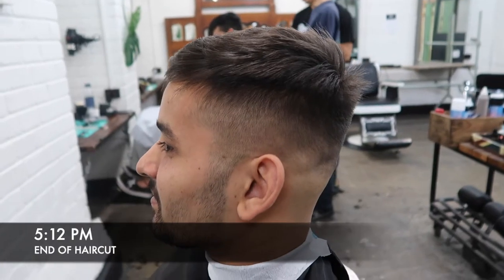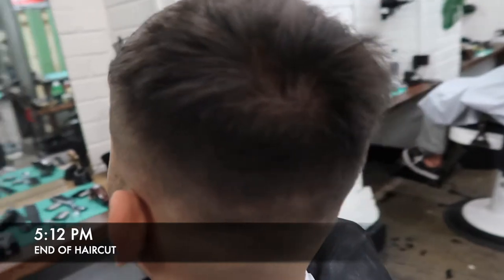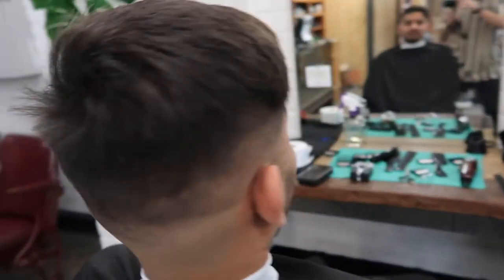So this is the final cut with the beard shape I've added on at the end. I was happy with how the fade turned out, and so was he.